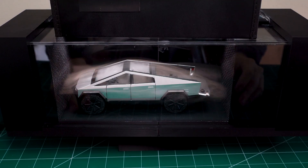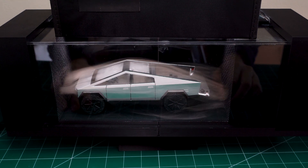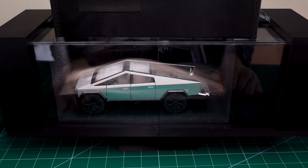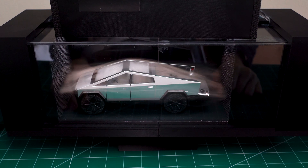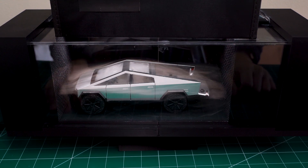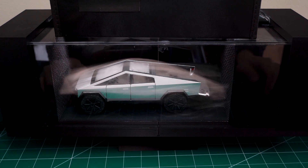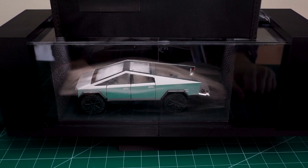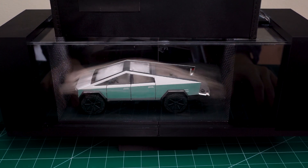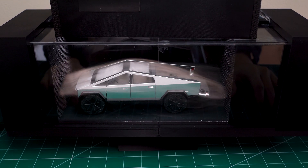So yeah, that's it guys — Cybertruck versus our mini wind tunnel. Like and subscribe if you really enjoyed it. It's definitely not the easiest thing to make and upload this content daily, but I do enjoy making these types of videos. I hope you enjoy the behind-the-scenes stuff as much as I do. Let me know your opinion on the Cybertruck itself — I would love to hear about it. Until then, I will see you in the next video. Peace.